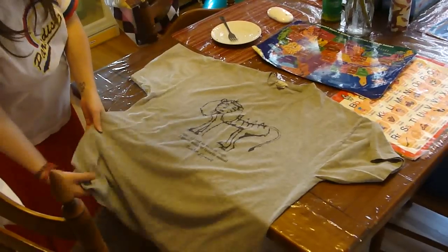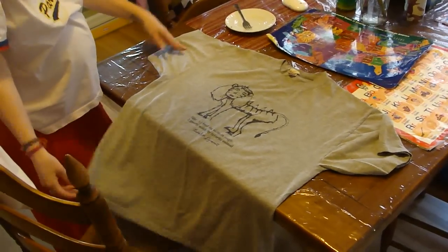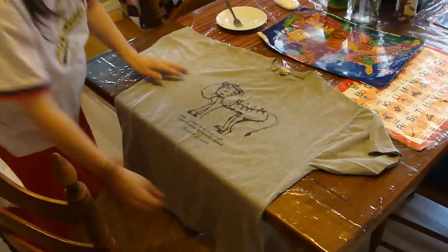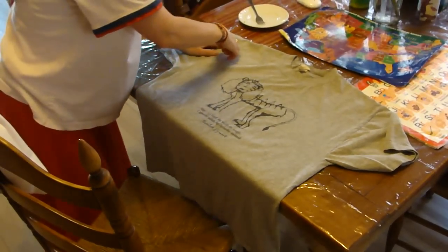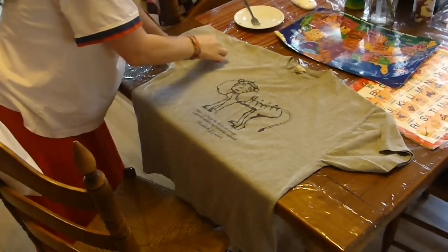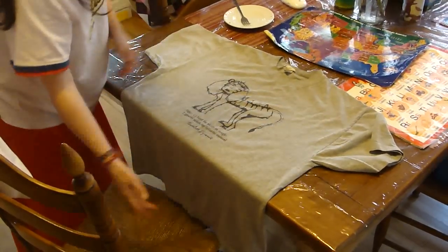Depending on how big you are, this is a large. I'm a 5'10", 105-pound chick. These stretch — jersey cotton. So then I cut it across here to make an even square.